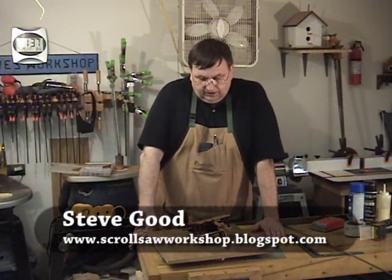Hi guys, I'm Steve Good. Welcome to My Scroll Saw Workshop. I'm going to post a pattern on my blog here in just a few minutes at www.scrollsawworkshop.blogspot.com.